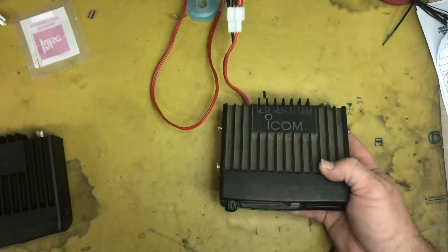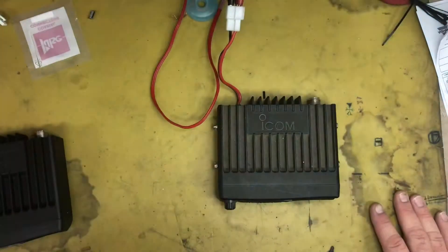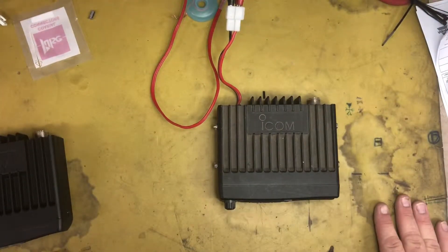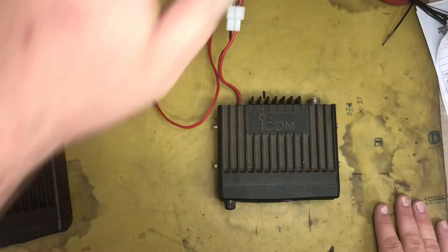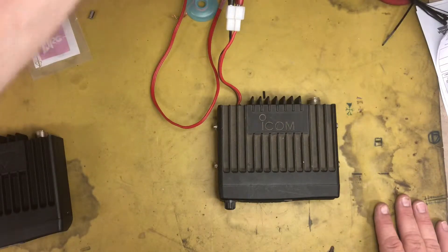I've got the test set already ready to go, and I won't show you the test set frequency it's programmed into, because this is actually our customer's personal commercial frequency — we don't want to be giving away trade secrets. I'll get the test set to generate a tone.